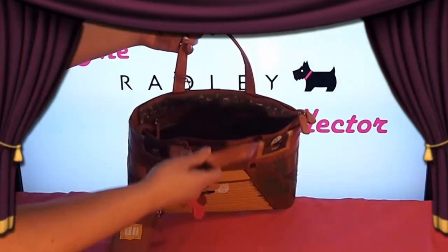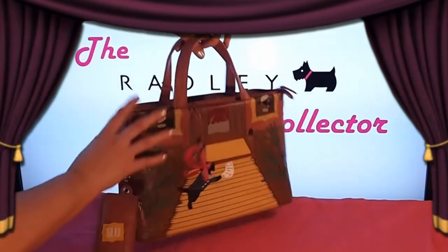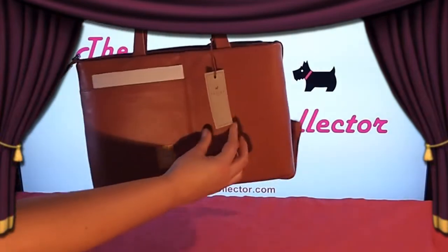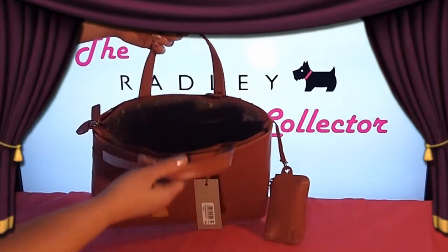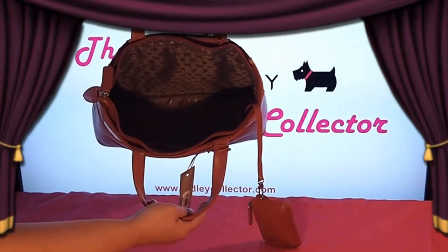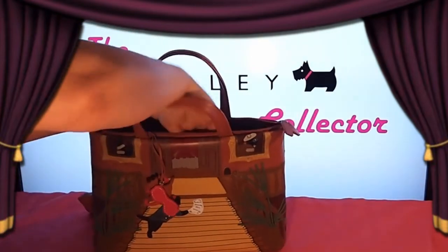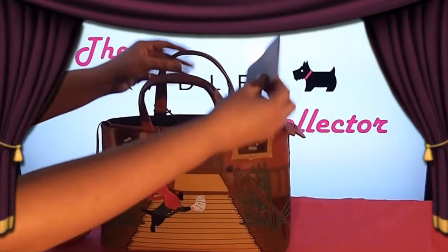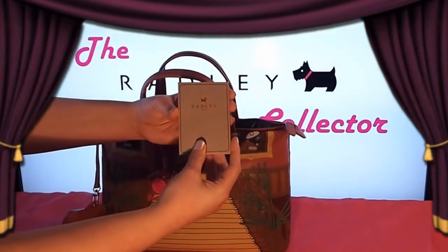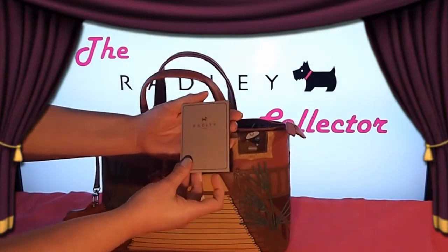As we look inside the bag there is a zip pocket inside and holders. The bag has a large zip at the top to seal the whole bag together. The price tag hangs from the straps by a leather cord. Inside the bag, slipped into one of the pockets, is also a Radley leather care card, which gives you advice on how to care for and look after your bag.